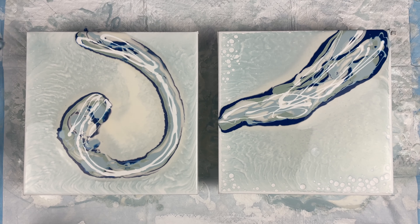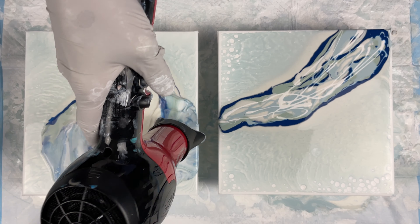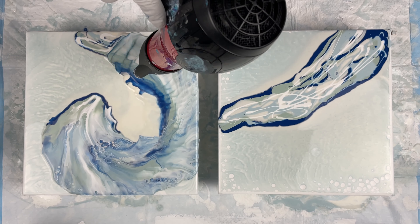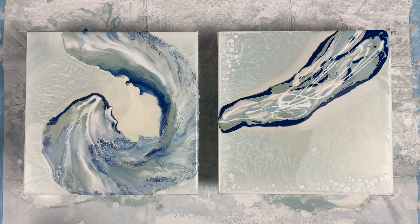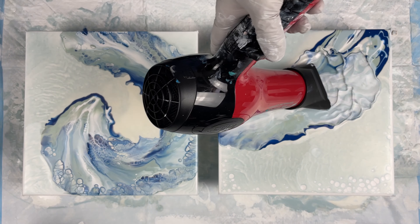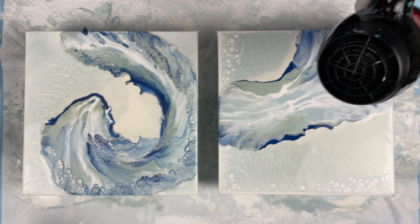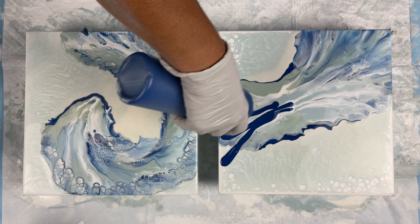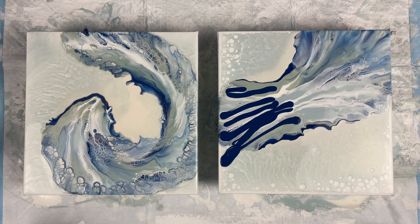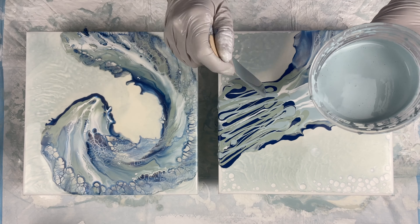It didn't exactly work out the way I wanted, so I had to do that one a couple of times, but that's okay. This one is really cool though — the pearls didn't pop through when I tilted, but when I blew it out you can see there are some puffy pearls starting to develop. Sorry, my camera keeps focusing in and out because of the blow dryer. I decided to blow out the left side again of the one with the pearls because I didn't like the way that blowout looked.